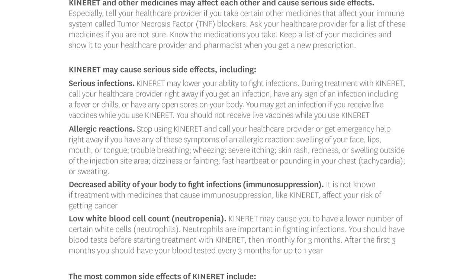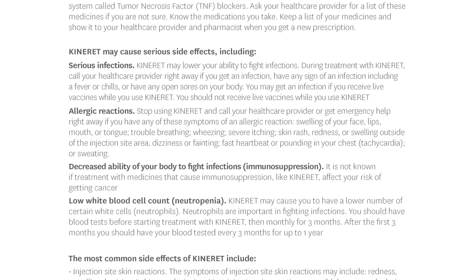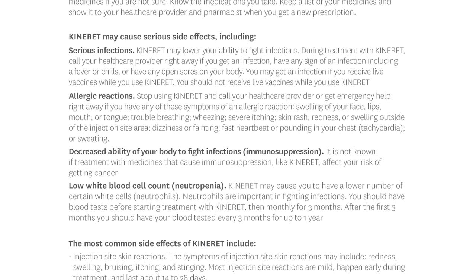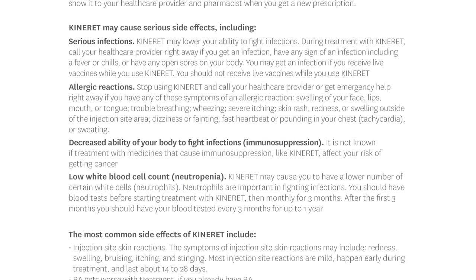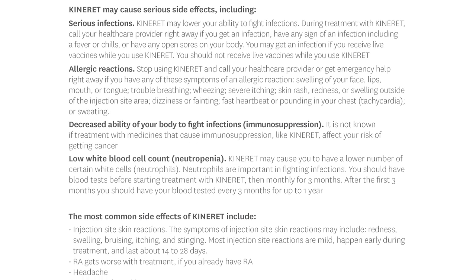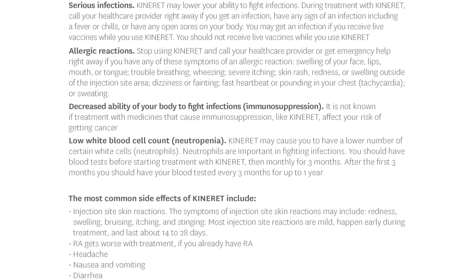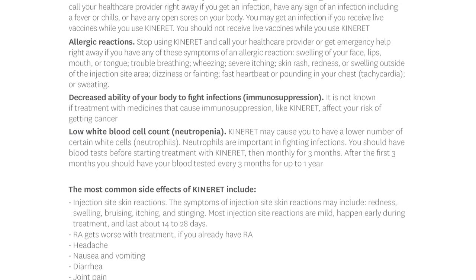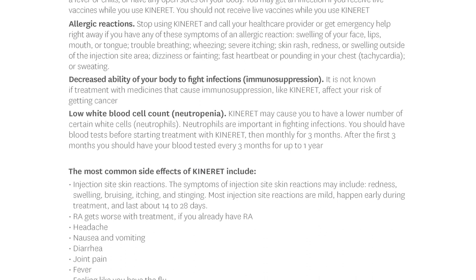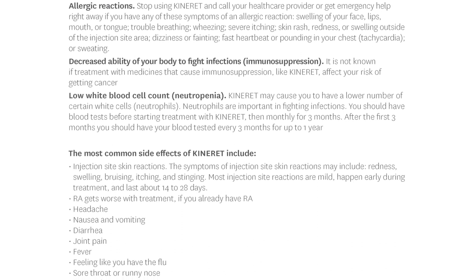Allergic reactions: Stop using Kinneret and call your health care provider or get emergency help right away if you have symptoms of an allergic reaction, including swelling of your face, lips, mouth, or tongue; trouble breathing; wheezing; severe itching; skin rash; redness or swelling outside of the injection site area; dizziness or fainting; fast heartbeat or pounding in your chest; tachycardia; or sweating. It is not known if treatment with medicines that cause immunosuppression, like Kinneret, affects your risk of getting cancer.